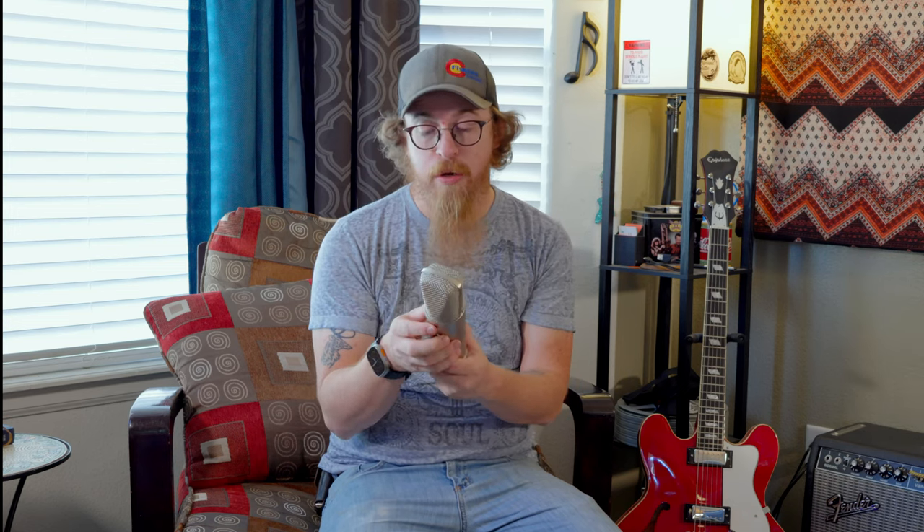So yeah, it is a WA-87, which is their 87 clone. It's kind of like their tube version — they do make a tube version of this. It's got three polar patterns: omni, cardioid, and figure eight. We'll probably use this today to record some music. It's also got a dB pad and a roll-off on the back.